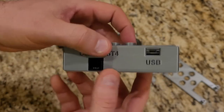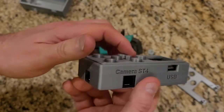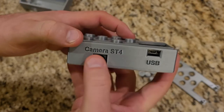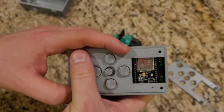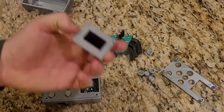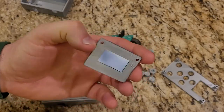We have our ports sticking through the sides and everything lines up. I just had to adjust the size of the ports. I have clearance on the inside to actually drop the board in, and I've got buttons that work with this.